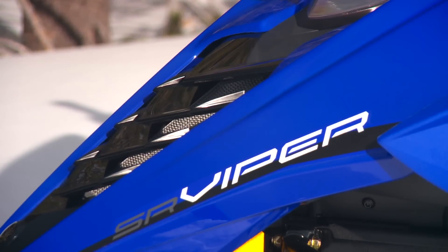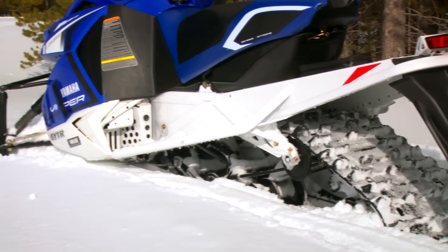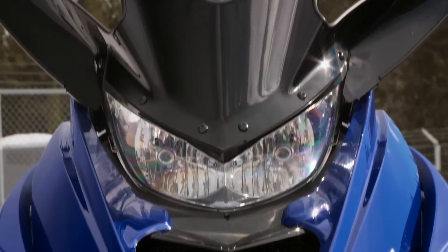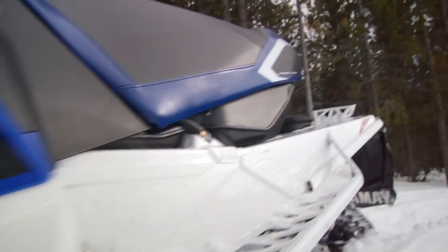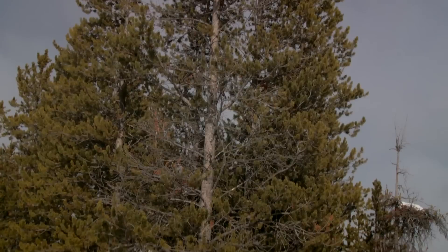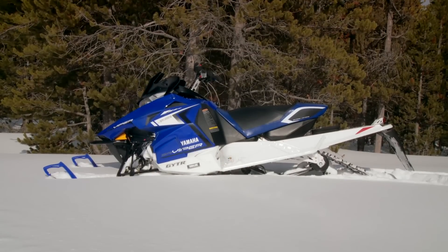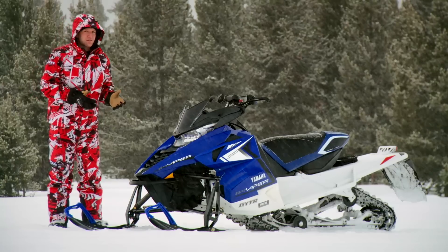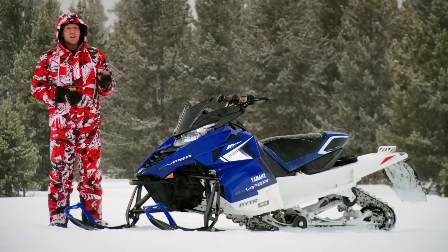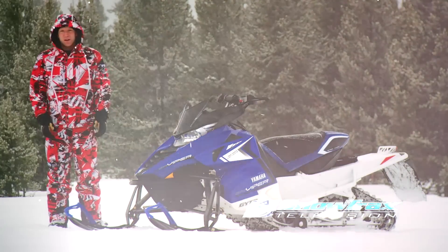The features list on the Viper LTX SE I tested today include push-button reverse — yep, that's correct, no more finicky shift lever — electric start, full-featured digital gauge, sporty and aggressive low windshield, rear tunnel storage bag, and a graphics and coloration package that in my opinion is absolutely the best looking sled on snow. In particular for me, the blue and white version I tested today. While there are going to be a lot of questions about what the SR Viper truly is, I'm here to tell you it's a Yamaha at heart, it's powered by a Yamaha motor, and it just might be the sweetest sled on the trails this season.